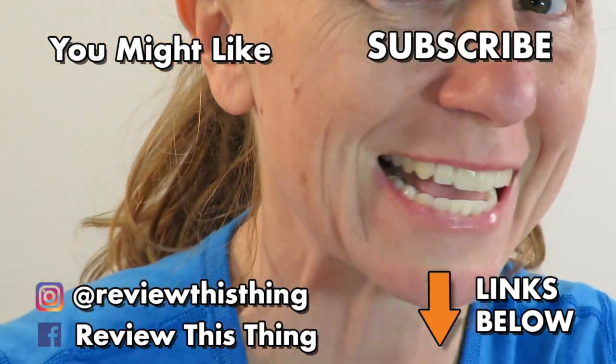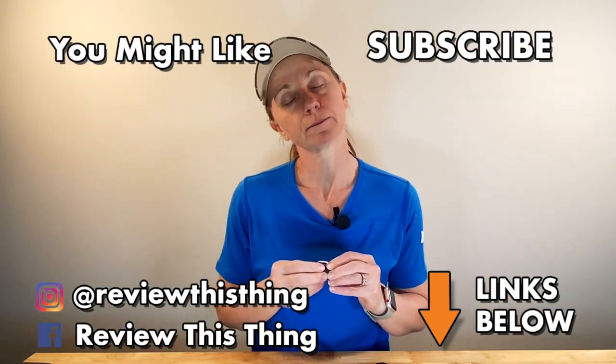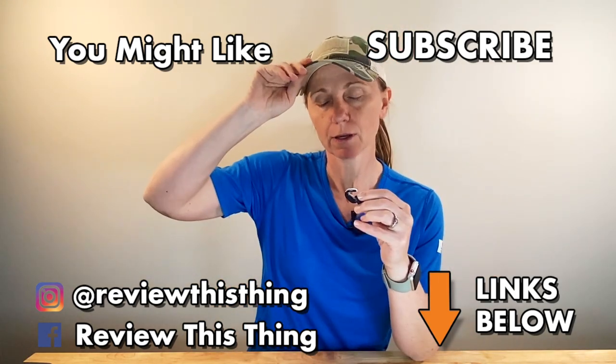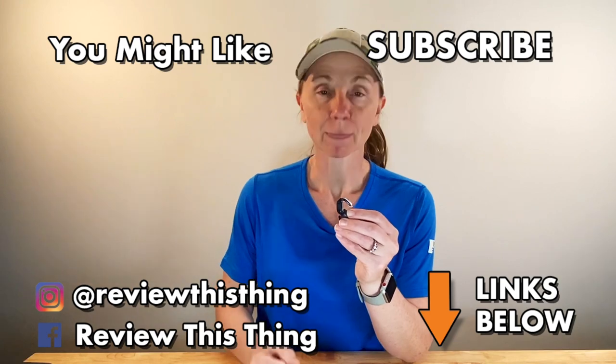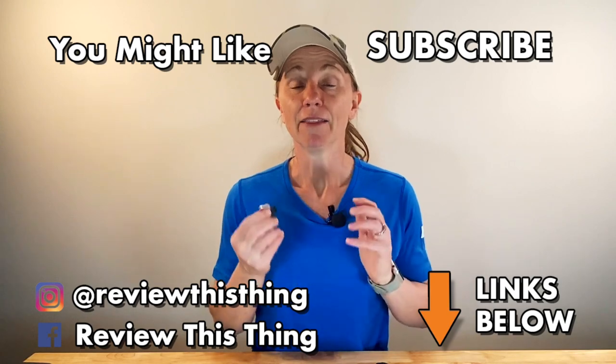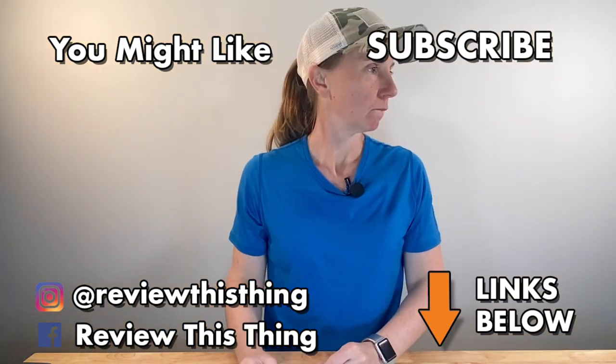Thanks for watching our Tetra Hearing Alpha Shields video. While you're here, do us a big favor — watch a lot of other videos, give them a thumbs up, and share them with your friends. If you haven't yet and you really like what we do, please subscribe. You can also go over to Instagram and follow us as well as Facebook.